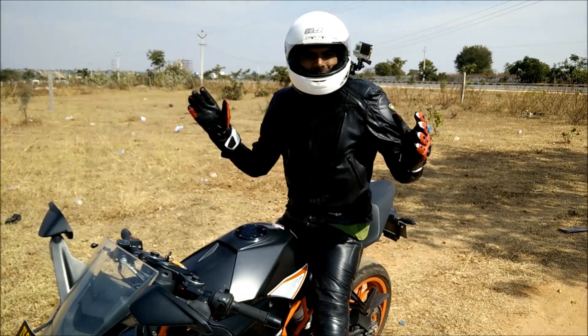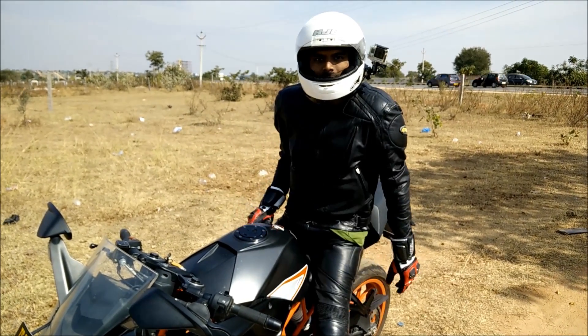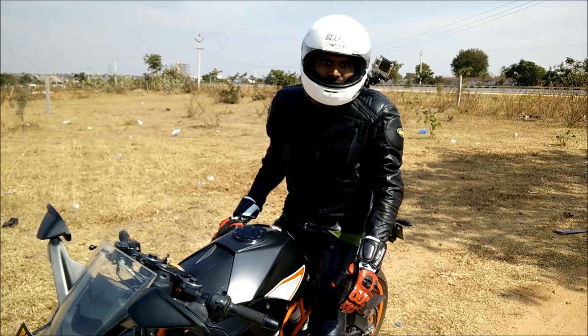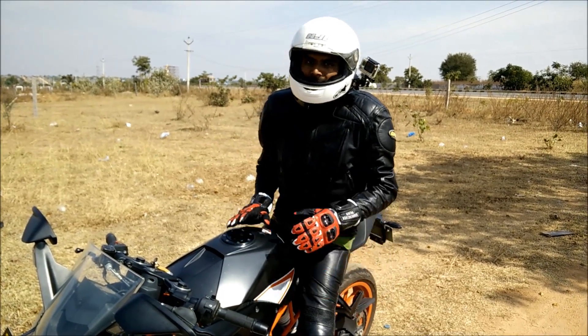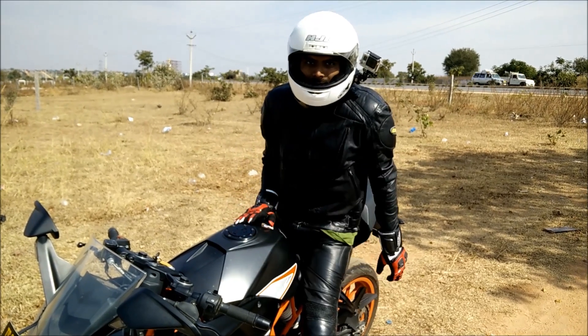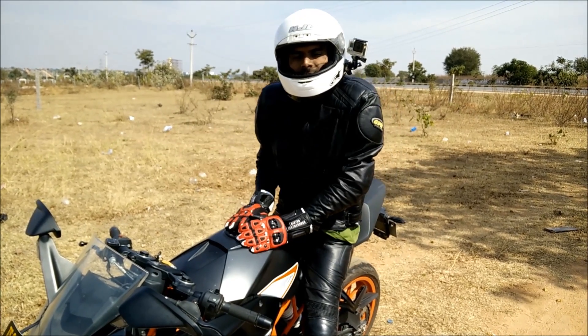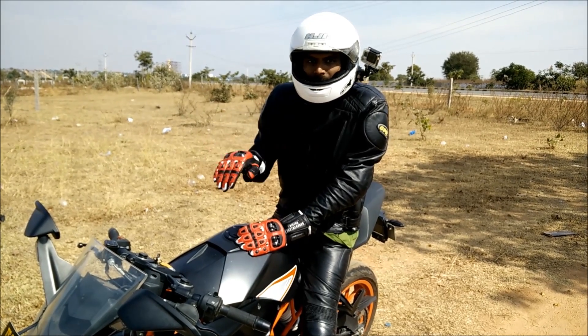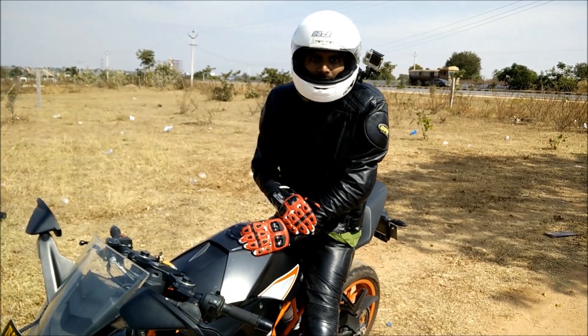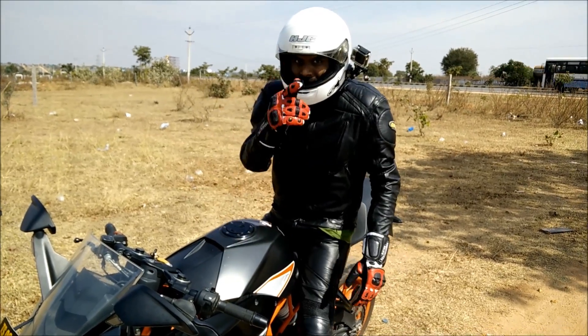Hey friends, it has been an absolutely awesome day for me. I've been riding the KTM RC390 for well over 250 kilometers and I've had a blast. I truly enjoyed it. I was riding the RC390 about a year ago — I've done a few reviews — but today I'm getting back to the RC390, and of course this motorbike is from Driven.